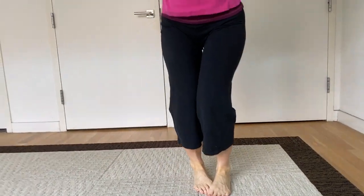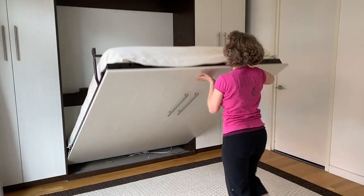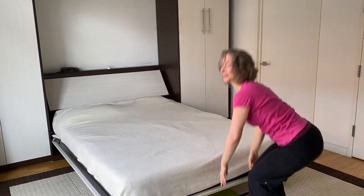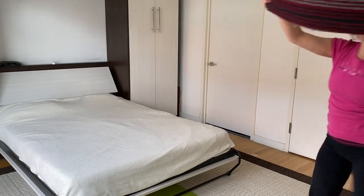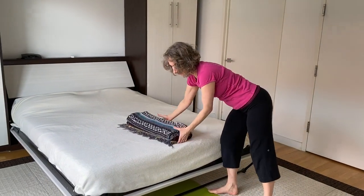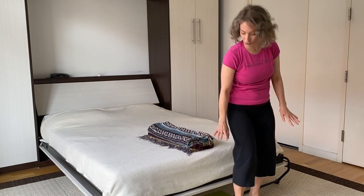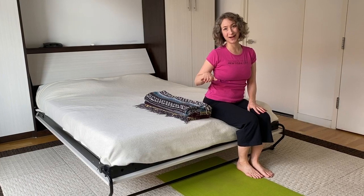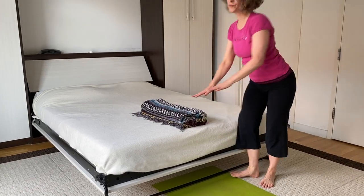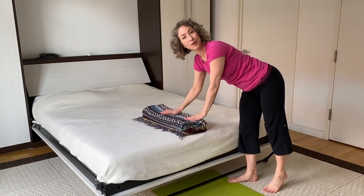You may not have a hammock but maybe you have a bed. I've also got some blankets — I'm only using blankets because my bed is a little bit on the short side. A lot of people have beds that are higher, so if you have a higher bed you won't need this, but if yours is low like mine you might want to try it.